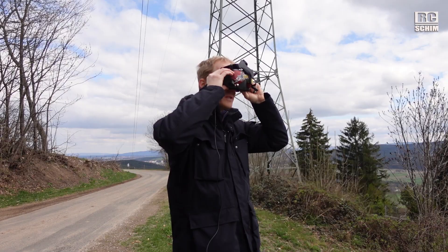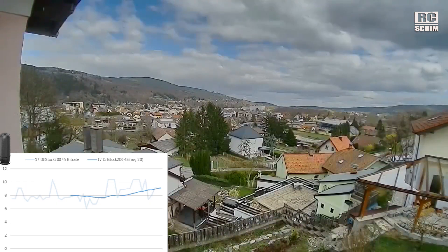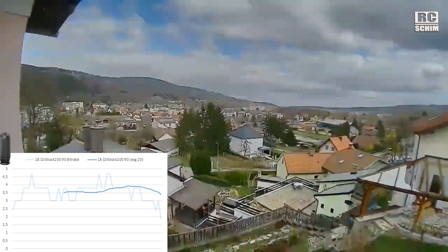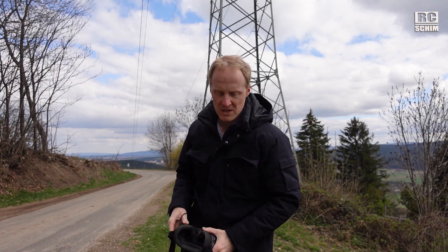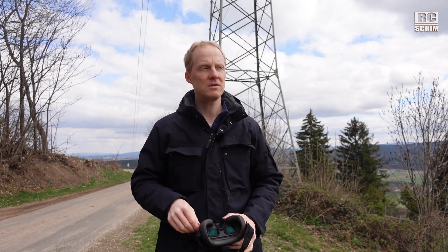One more try: upping the power to 200 milliwatts. Stock stubbies: recording at 0 degrees, 45 degrees, and 90 degrees — five-second samples each. Still had around 3 megabits looking 90 degrees. Quite surprising.